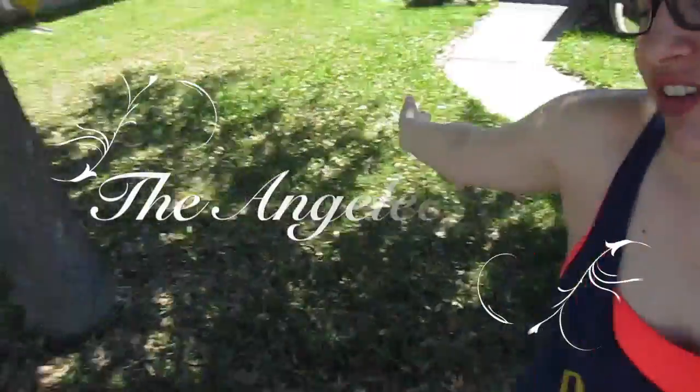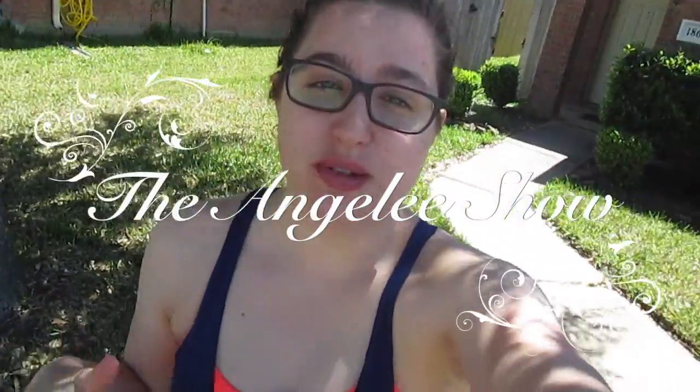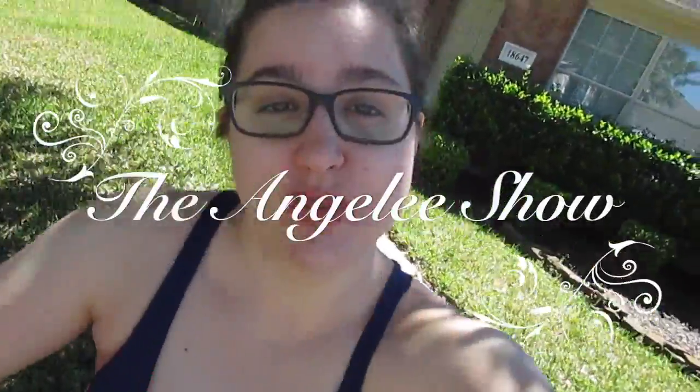Hi guys! So today on this week's episode of the Anjalee Show, we're gonna do yard work. We have a yard now and we bought a bunch of flowers and things that we would like to plant, and I wanted to show you guys the before and the after. So let me show you what we're working with.